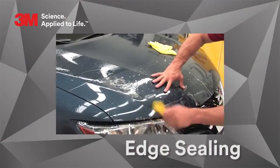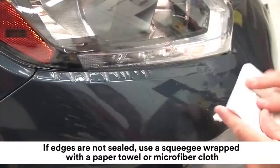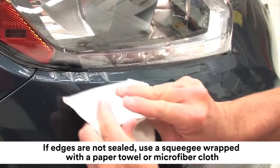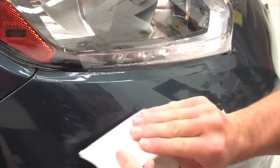Edge sealing is a final step in an installation. If the edges do not look sealed, use a squeegee wrapped with a paper towel or microfiber cloth. This is an efficient way to make sure that all edges of the application area are properly sealed.